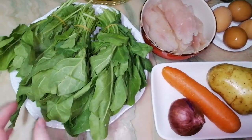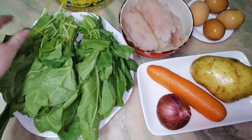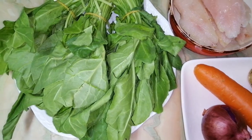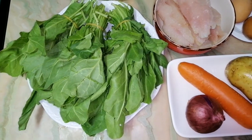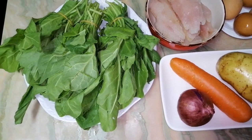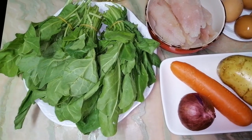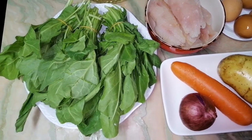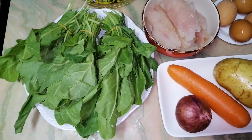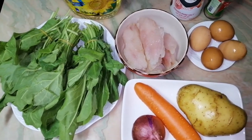For this I will need 3 pieces of this sorrel. It's a half-sour taste. If you cannot find sorrel in your market, you can also cook this with spinach. But then you should add lemon juice for sour taste, because in spinach we don't have this sourness.